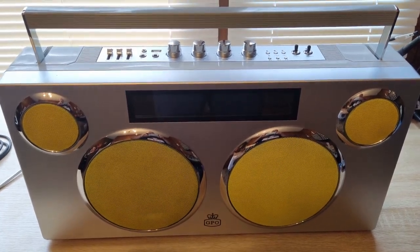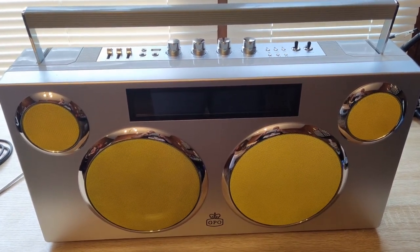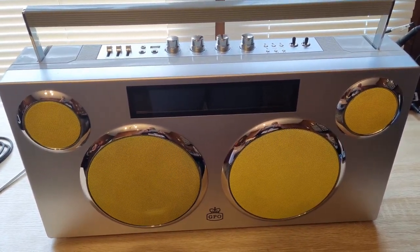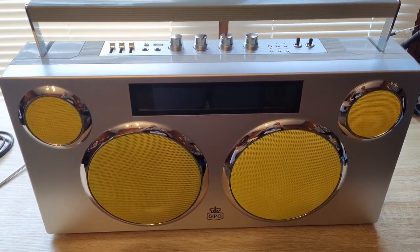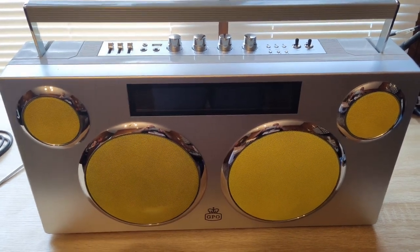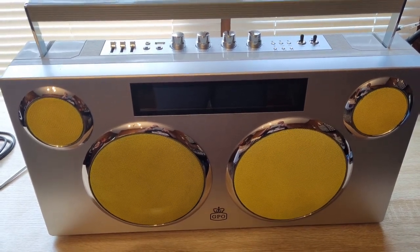Also, these things are on sale on eBay — they knocked the price down to about 78 bucks, brand new in the box. I will leave a link in the description; I get nothing for this. This is just me pointing out a radio that there are no videos on YouTube about. I highly recommend it for 78 bucks. I paid $120 for this shipped from Target and I still consider that a good deal, so if you can get it for 78 bucks, why not?